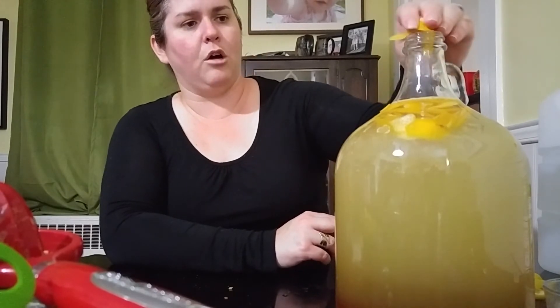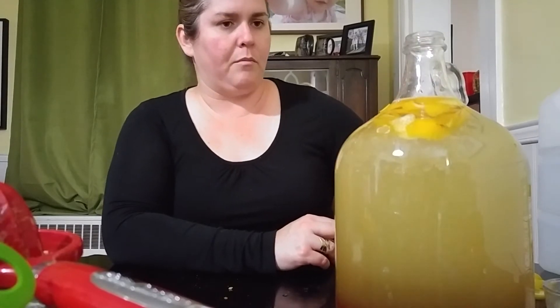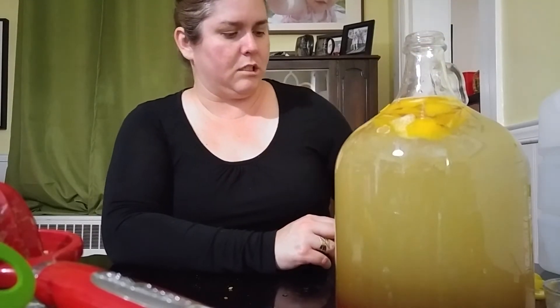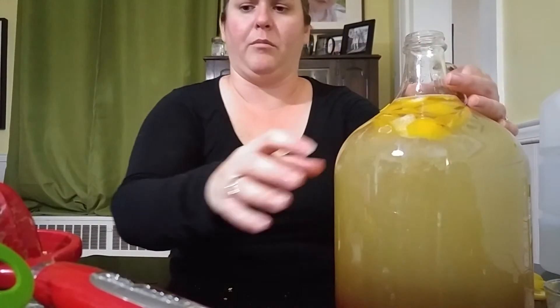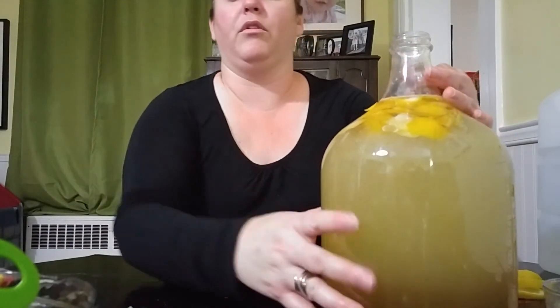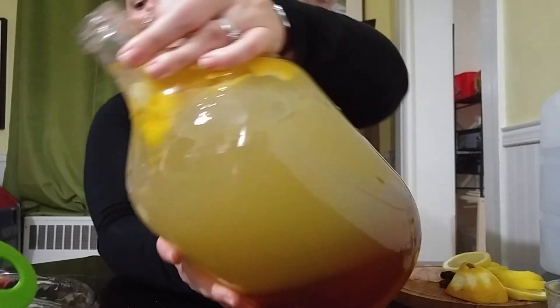It looks so pretty — it's probably not showing up on my camera, but it looks gorgeous. I'm going to pour a little bit of this out because it's a little bit full. I think I mostly lost some lemon juice there, so that's okay.